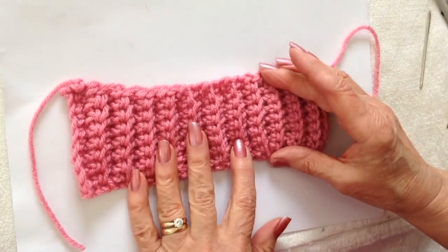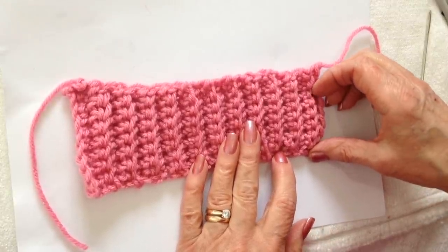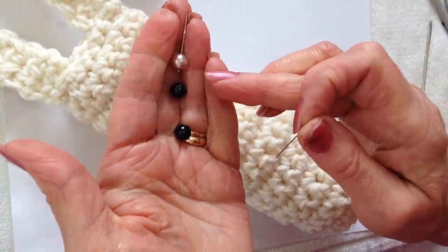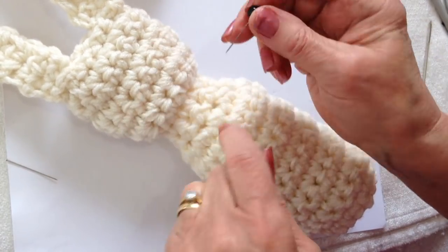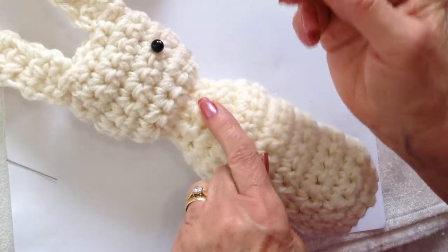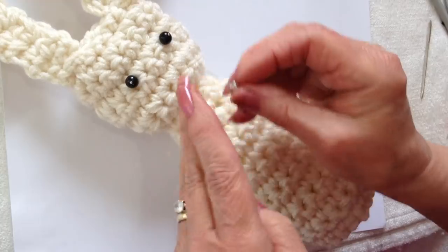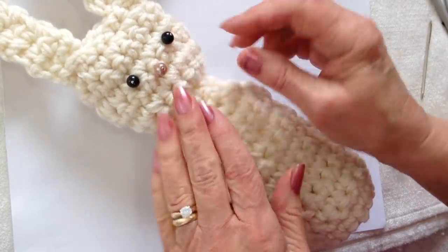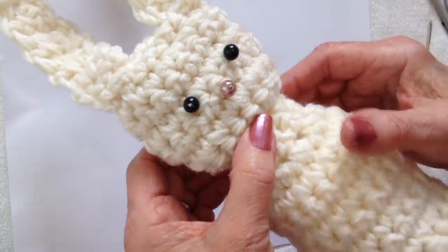To make a scarf, do the same thing except only start with chain 6. To do the facial features I'm going to use beads, but for small children you should stitch these on with some black thread. I'm going to place them where I think they'll go with pins just to test and make sure I have a good placement, then go ahead and sew those on.